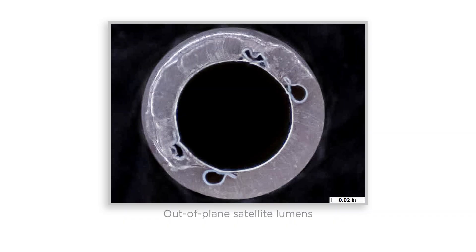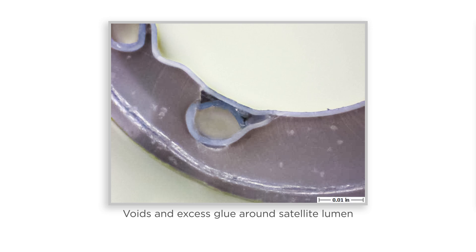Satellite lumens must be kept straight, and any shift during assembly, braiding, or reflow can affect the planarity of the device. Voids or excess glue from the assembly process can also compromise the integrity of the shaft and decrease yields.